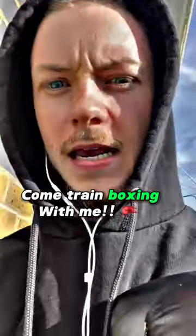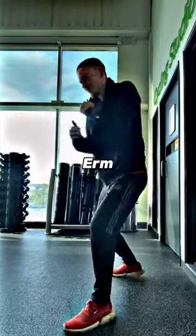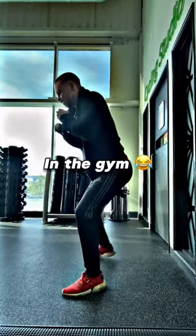Okay, it's Saturday, come train boxing with me. I like to start with a bit of shadow boxing just to get really loose, just to warm everything up, get the movement going, get the hands flying. I feel like this is the coolest I've ever looked in the gym.